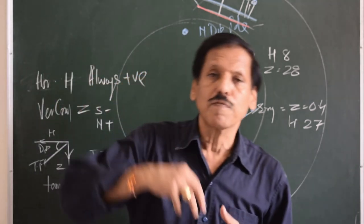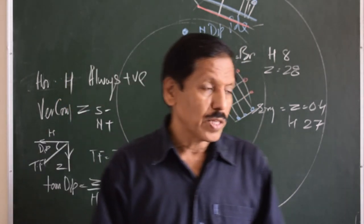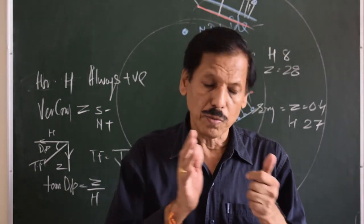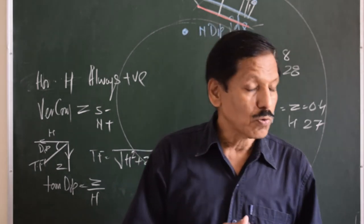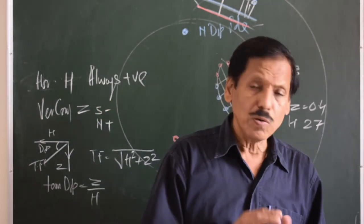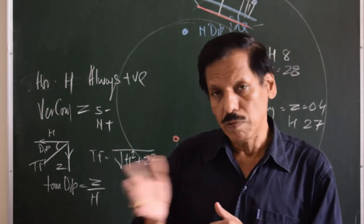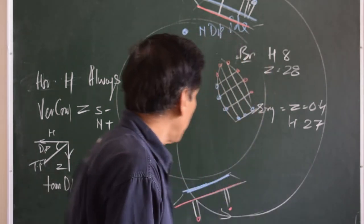Depending on the type and property of the deviation, it is categorized under various headings. Coefficient A gives a deviation that is the same on all headings — it does not depend on heading. Coefficients B and C are semi-circular deviations, meaning they depend on the sine or cosine of the heading. Coefficients D and E are called quadrantal deviations, because the deviation they produce becomes maximum or zero four times in 360 degrees.